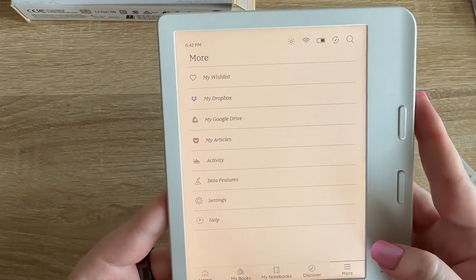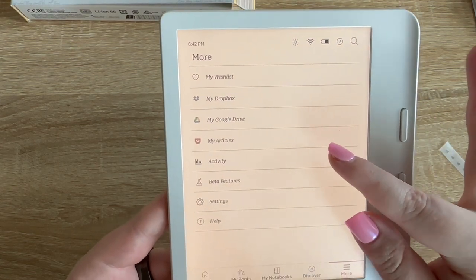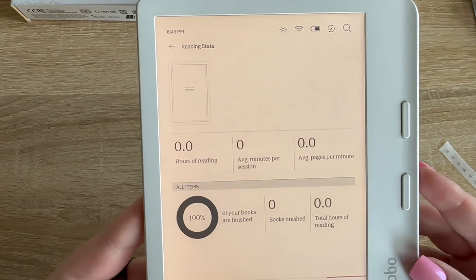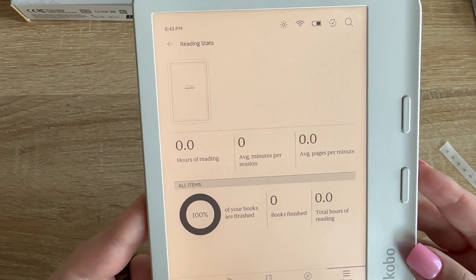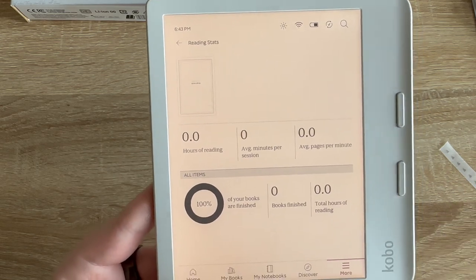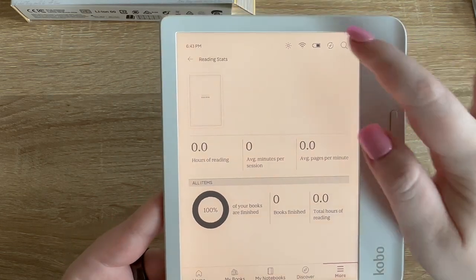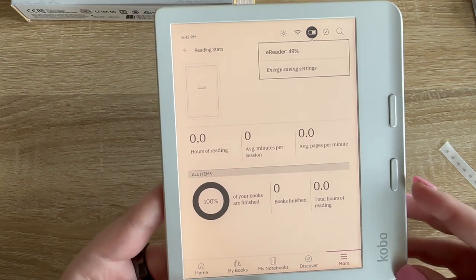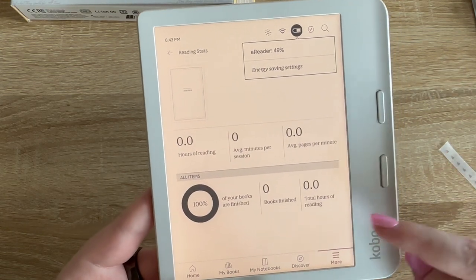There's also my wish list, Dropbox, Google Drive, articles, and activity. I feel like I'm going to love this activity feature because it tells you all of your reading stats — how many hours of reading, average minutes per session, books finished, total hours of reading. If you are a stats person, this is a dream.